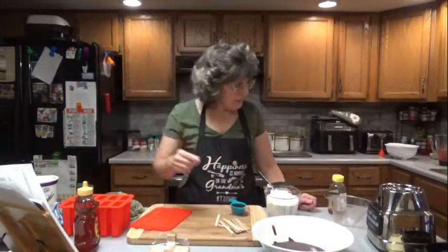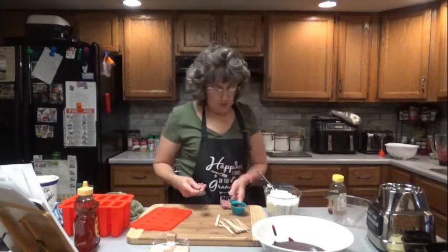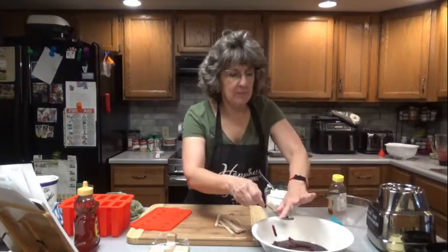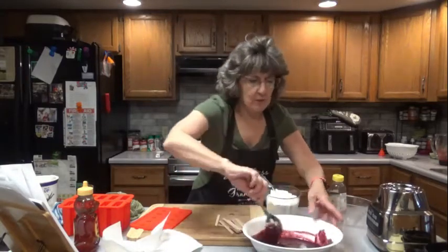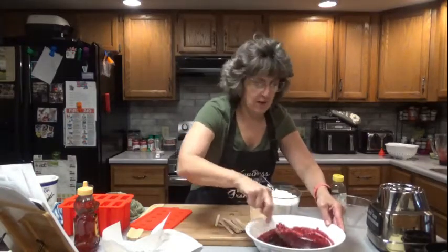Stir in the honey. You can use as much or as little as you want — I'm using a little bit more than it calls for, not much more but a little bit. There again, I'm using extra yogurt and less blueberries. It also says here you can use agave. I've never used that before as a sweetener, but if that's what you want to use — and I don't know if I'm pronouncing it correctly.